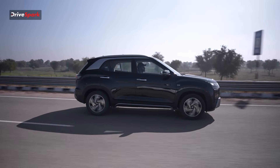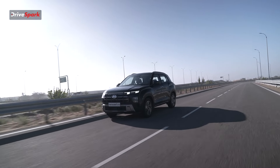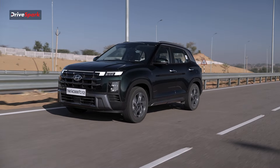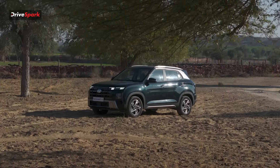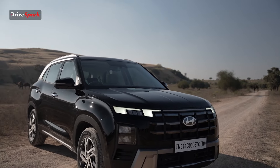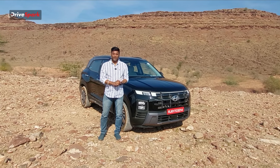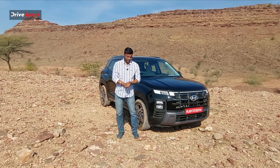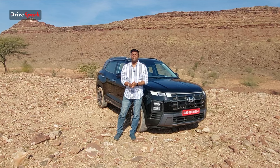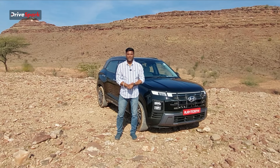Overall, the Hyundai Creta facelift offers a design change, technology additions, and Level 2 ADAS safety features. It is a family-compact SUV with a powerful engine, automatic transmission, and all the technology and comfort needed for city roads. If you found this video helpful, please like, share, and subscribe. This is Kiri signing off for Kannada Tries Park — stay safe and drive safe.